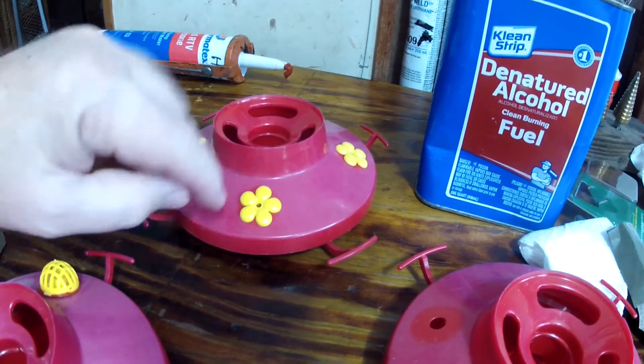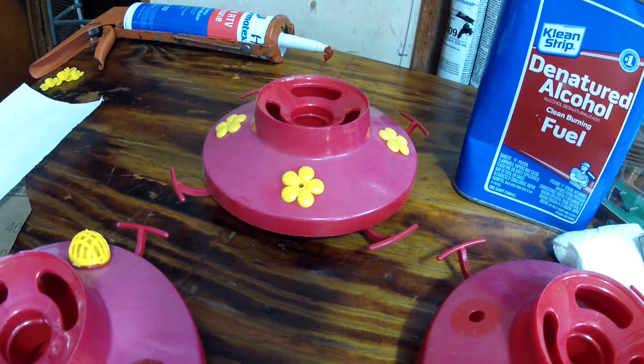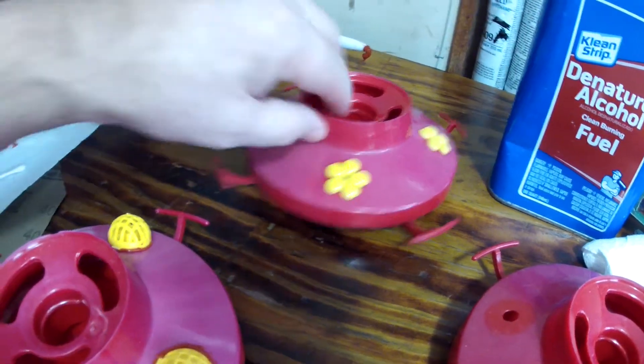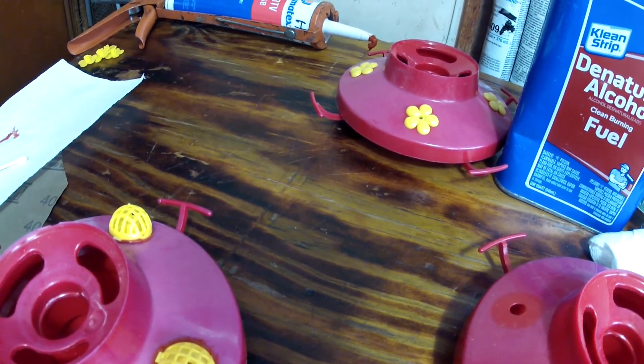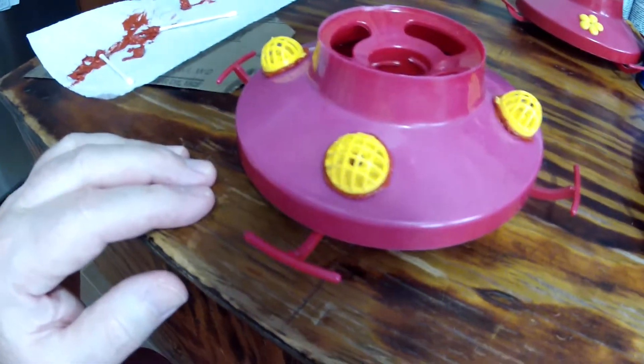I put enough on to make sure it's sealed, because the fluid leaks sometimes around the flower and then the bees start sucking on it. Once you start drawing fluid from them, they just keep coming. I had to come up with something, because otherwise we have to stop feeding the hummingbirds around late June or mid-July because of too many bees.